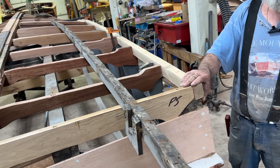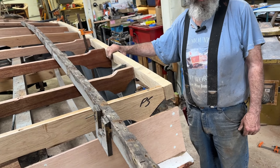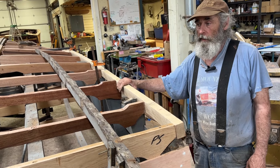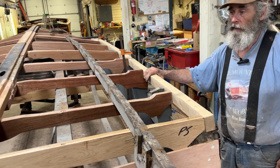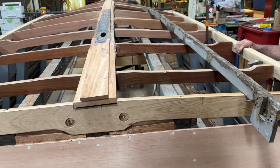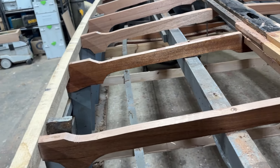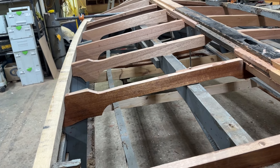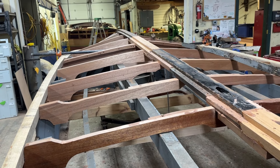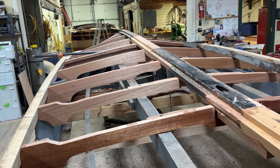Our next step would be sanding. We're going to have to sand all these into place and do a final shaping on them. Then put the final fit together, paint it all up — CPES first, then give her the painting. She'll get the 2000E, five coats, and the Pettit copper bronze hard racing bottom paint.